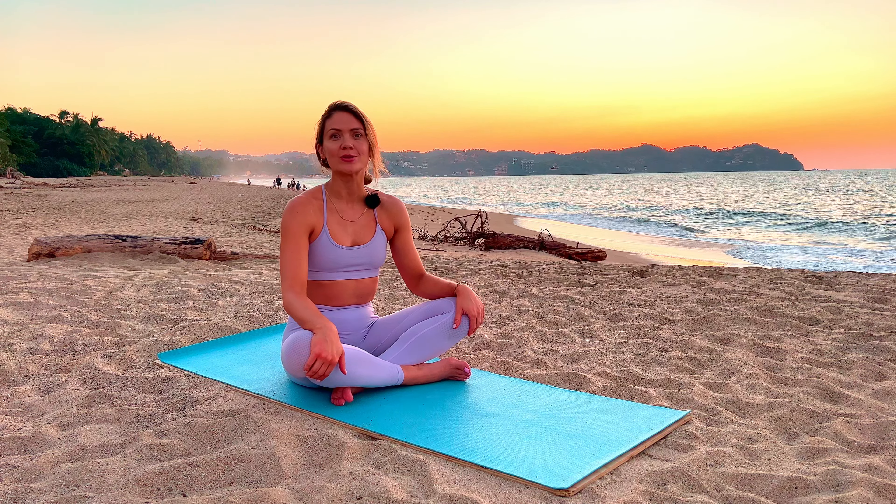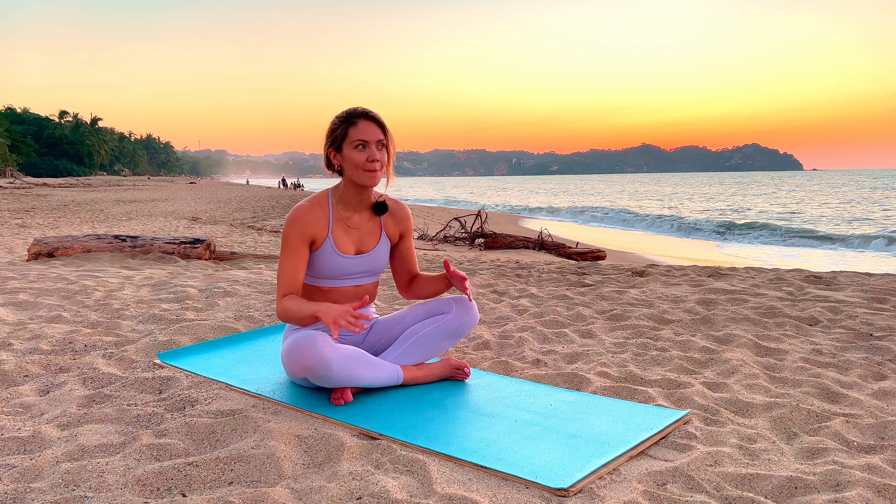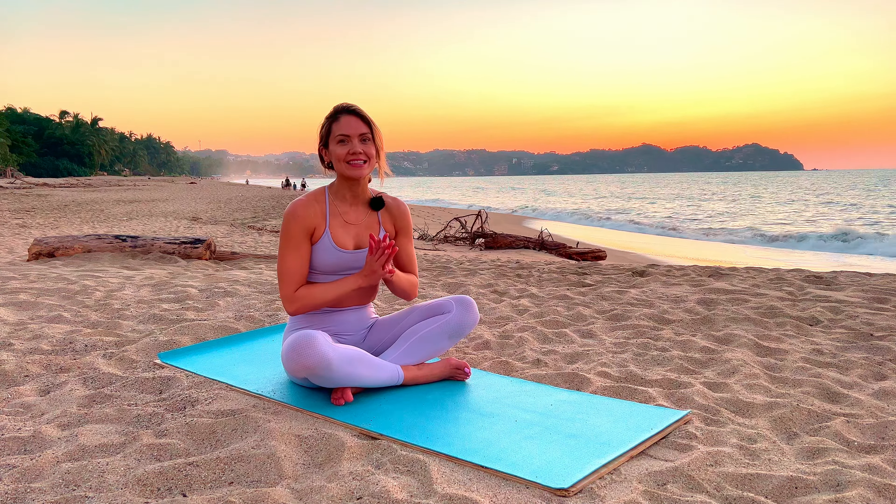Welcome to day 19 of the 21-day challenge. You are so close — this is amazing! Today's class is all about recovery, breathing, and stretching the muscles, because they're probably feeling a little tense and they need a little love. Let's do it. This class is going to be super chill.